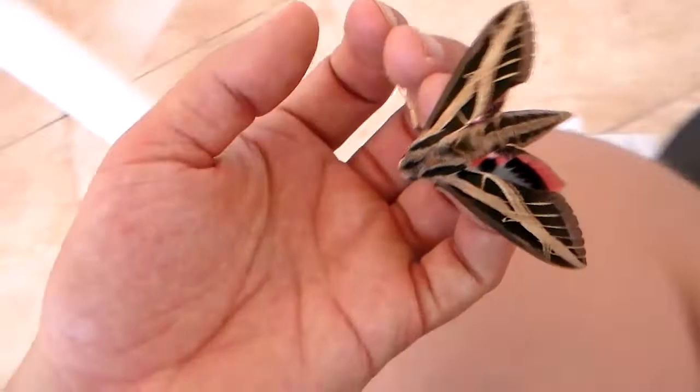Sorry guys, I'm wearing my swimming trunks — I'm on vacation after all. Did you see that hind wing? It's flashing them as a warning: don't touch me. It's a harmless moth, but these kinds of defense mechanisms are common.